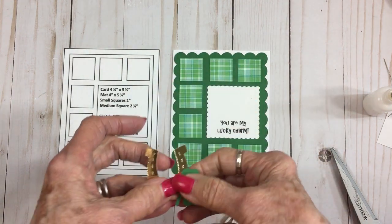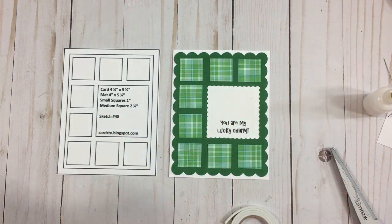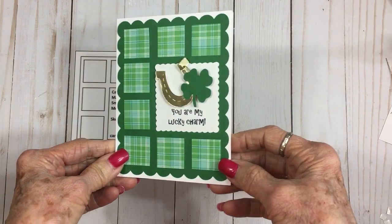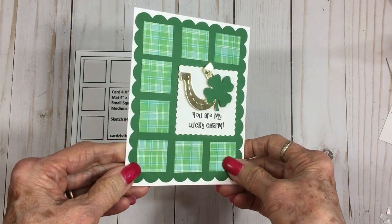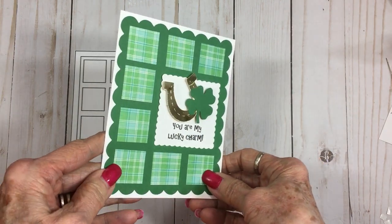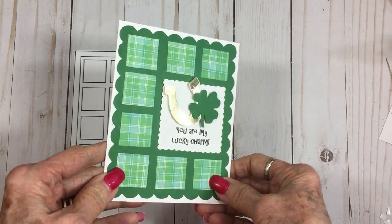Here's our finished card and I think it turned out really cute. Love the green and white and then that added shine of that little gold horseshoe — so cute!